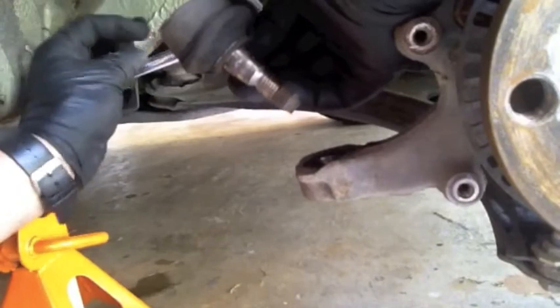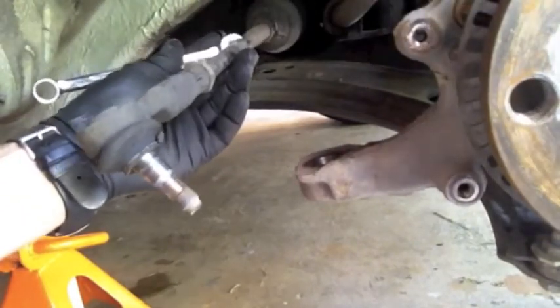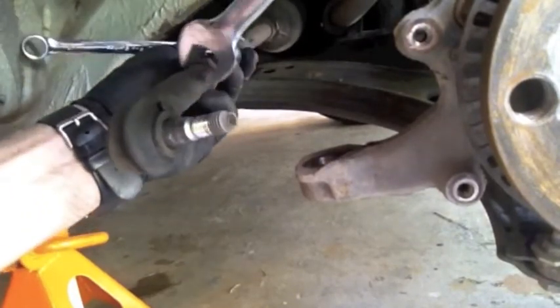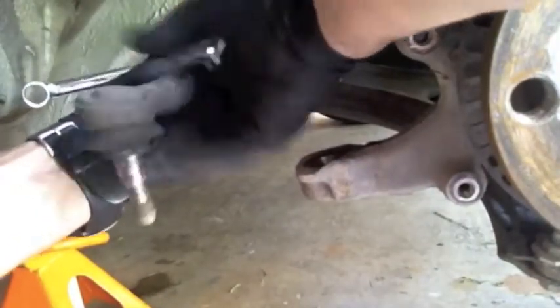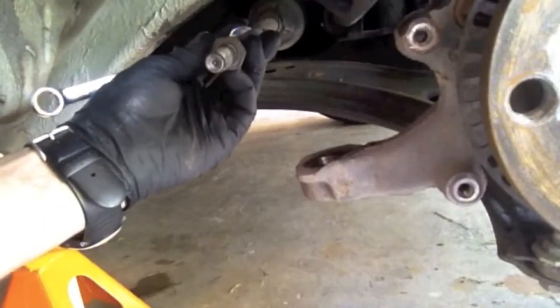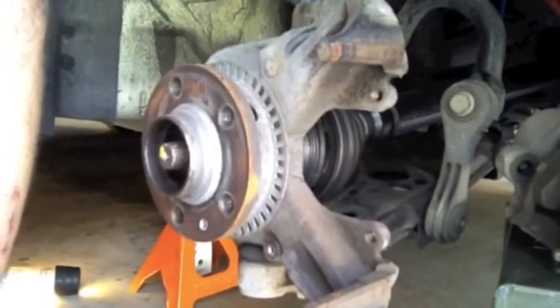I'm going to hold the axle with a 13 on the flats back here and then put a 19 here. Because we already loosened it, it should be fairly simple. Trying to keep that nut in the same place so we can get the alignment pretty close when we put it back together.